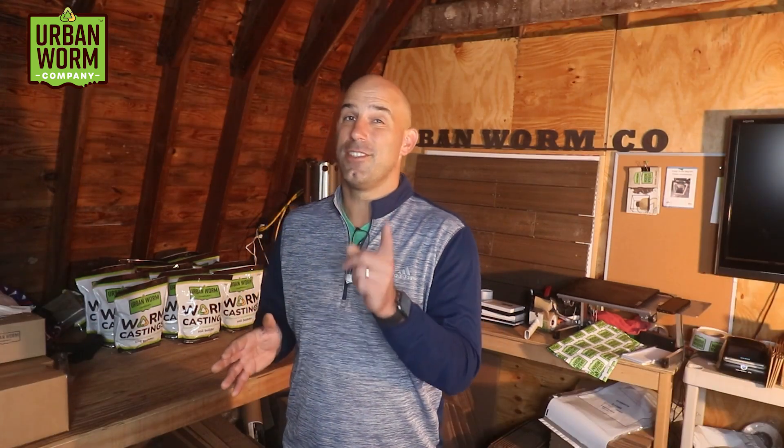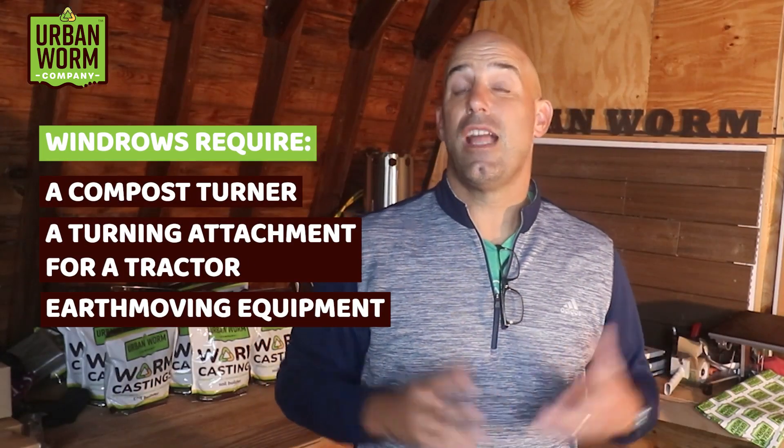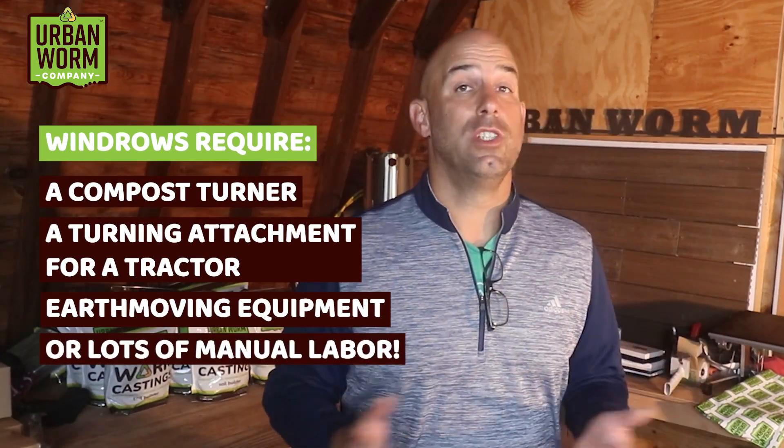The pros of windrows are their simplicity and relatively low cost — you're simply having worms work through a pile of organic waste. However, there are downsides. You'll need a compost turner or turning attachment, and you'll probably need a lot of manual labor to form a large windrow, which can be a significant investment. You'll also need a method to harvest the worms from the pile before you harvest the castings.